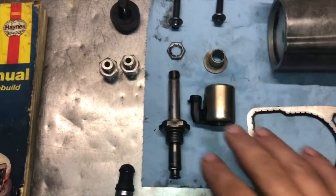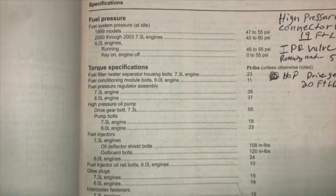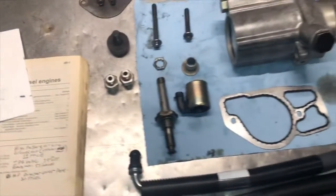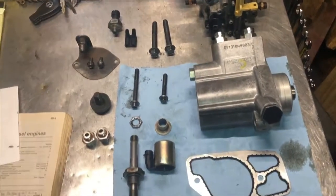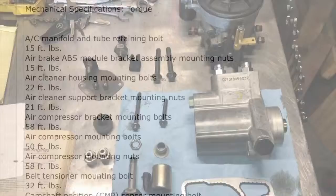I got all these parts and new hoses, and I got the torque specs for everything. I had a lot of torque specs in here — I wrote down some just for my information — and I actually found online a nice breakdown of a whole bunch of them. I'm going to post them on here right after this. So I'm going to go ahead and start putting this thing back together.